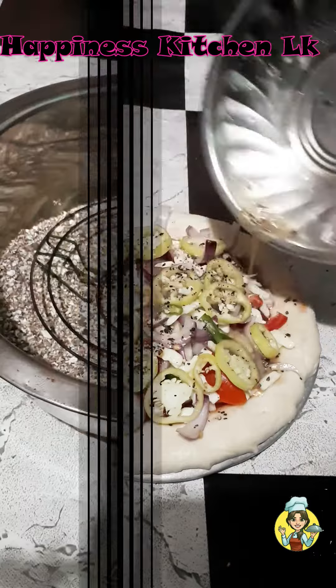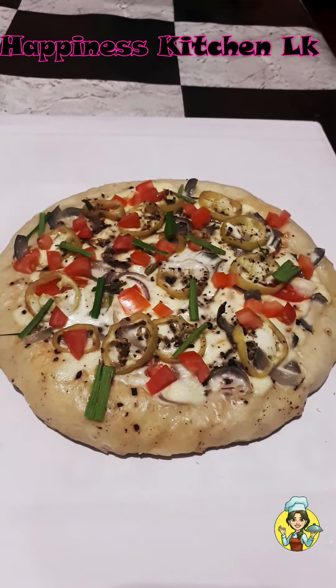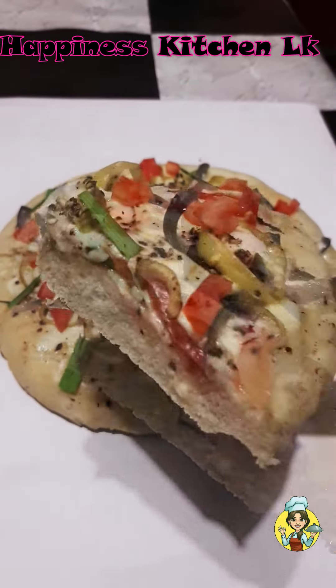For this, we will continue to install our home plate. Now, we will install our home plate — this plate that will be available. Let us know in the comments.